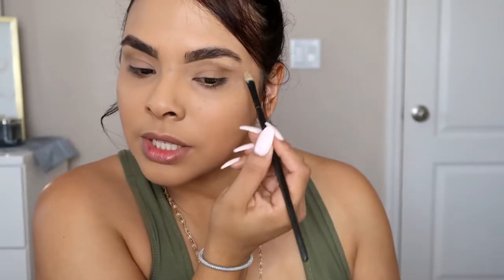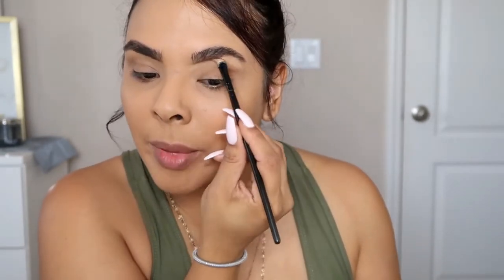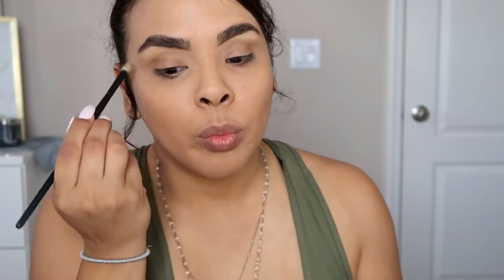It doesn't take me long, but eyebrows are like the longest part. Once I get my eyebrows done, everything else is easy — so much easier.